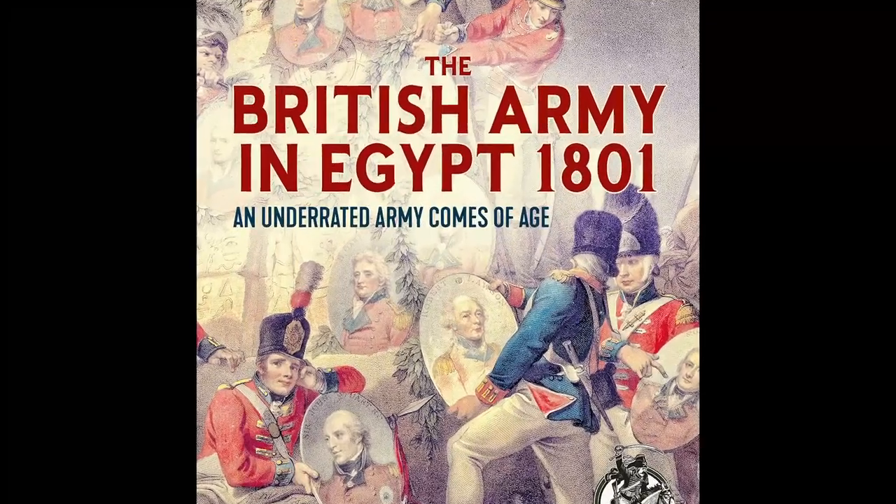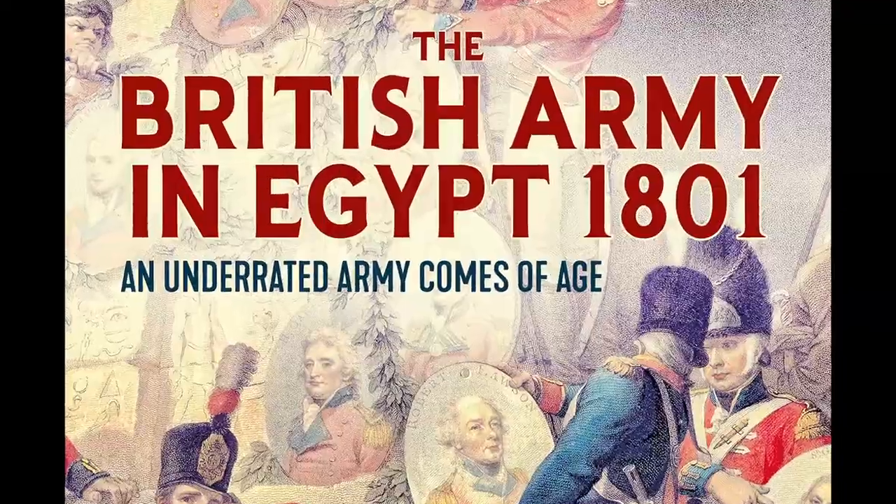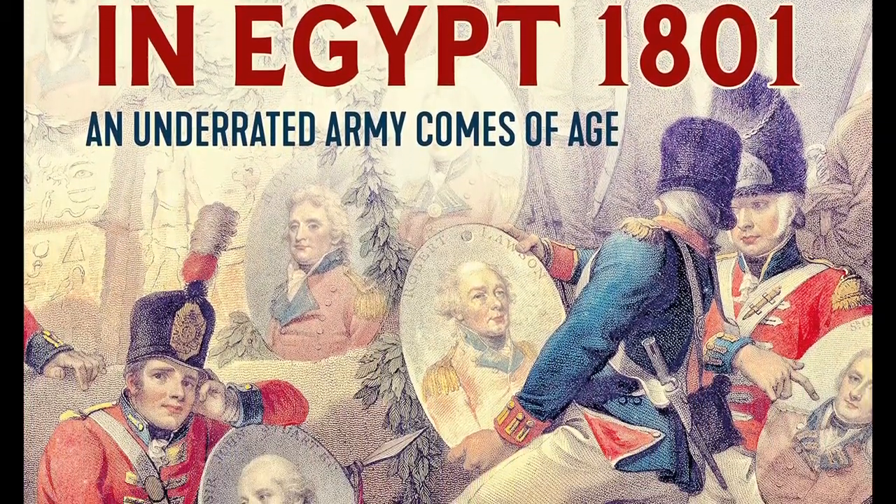In a recent book review we talked about the wars in India in the last years of the 18th century. This review is for another campaign during that exact same period, which also employed sepoys, highlighting just how global the fighting was.